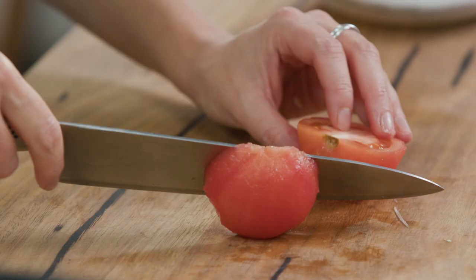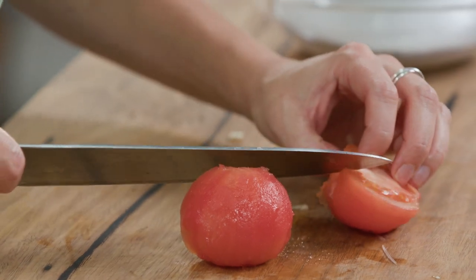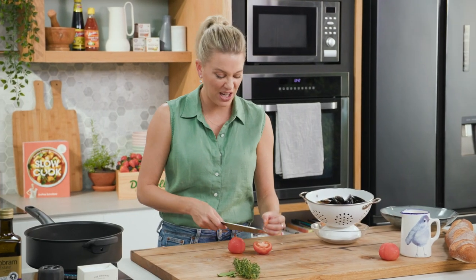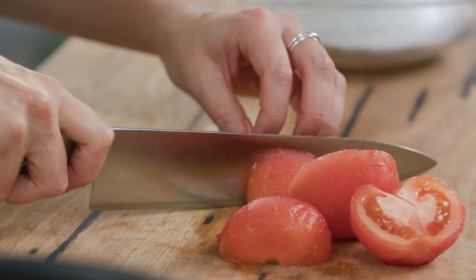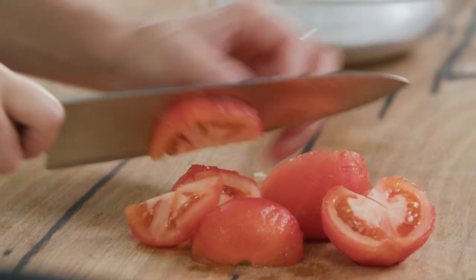I've been a little bit pedantic and I've taken the skins off, but by all means you don't need to do that. You can even just throw in some cherry tomatoes. I'm just doing this for presentation, and again just roughly chopping the tomato.